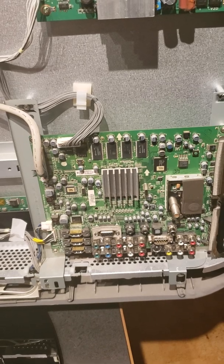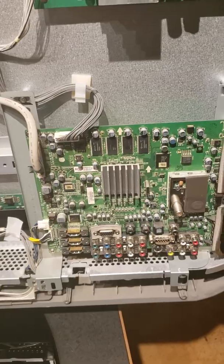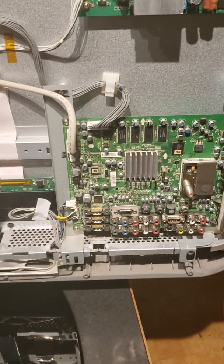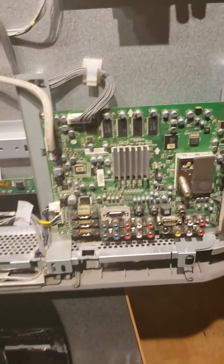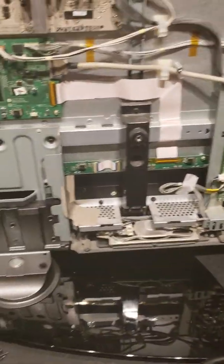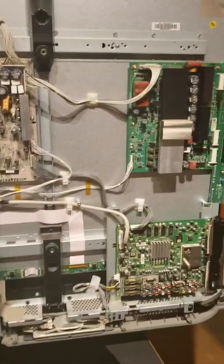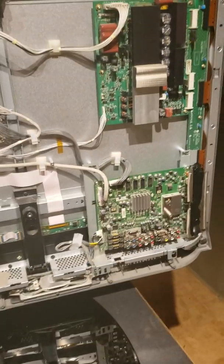I put the board back in, hooked it back up, and all my HDMI inputs now work — flawlessly actually. Very pleased with this oven resoldering method. It worked really well for me on this LG Plasma TV. Thanks for watching, have a great evening, and like and subscribe. Have a good night.